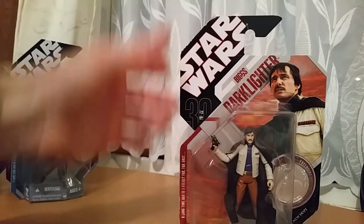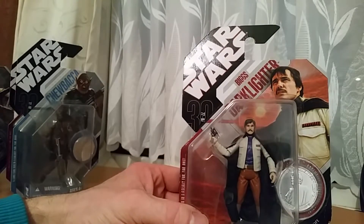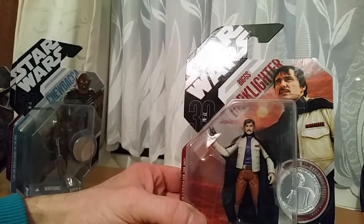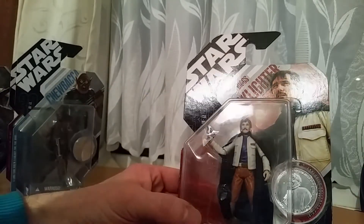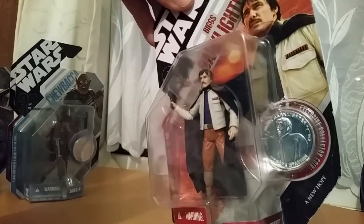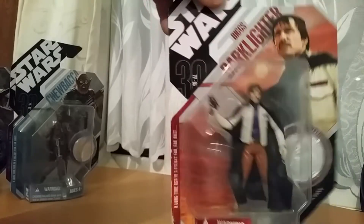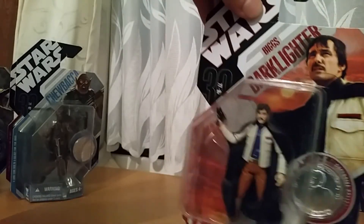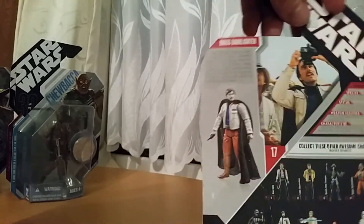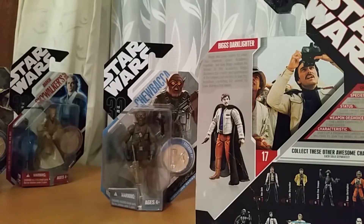And last up we've got Biggs Darklighter from A New Hope. He's got a material gown and cloak. This one's number 17. There's a picture of him with Luke from A New Hope.